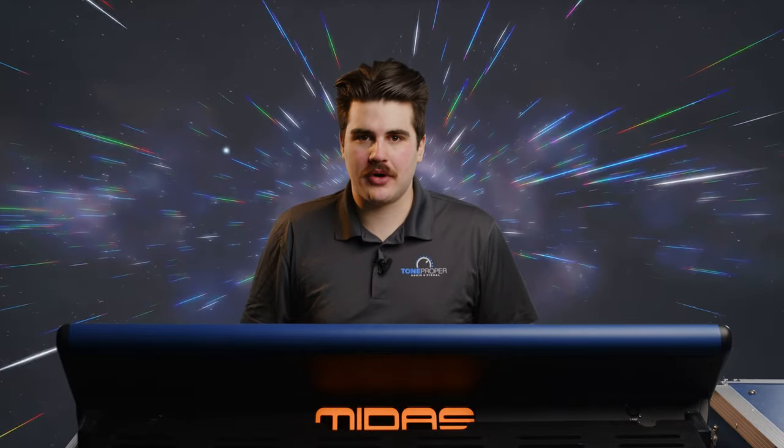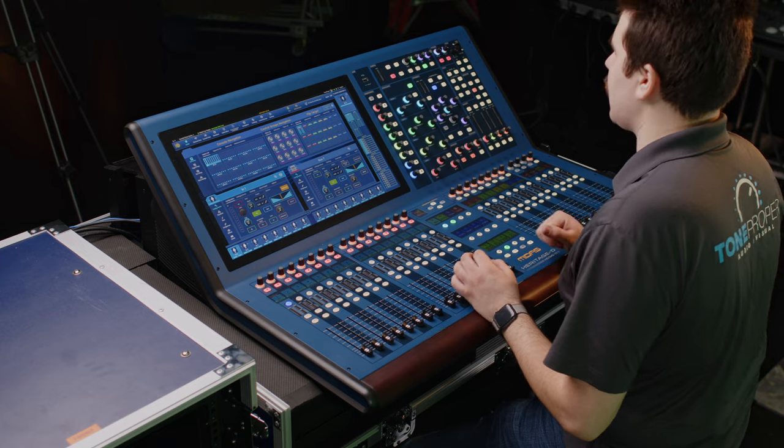Hey guys, how's it going? Will here once again deep in the bunker at ToneProperAV, and in today's installment of our Midas Heritage D video series, we're gonna be walking you through how to use the patching page of the HD96. Now if you're already familiar with patching on a Pro Series console, you're gonna feel right at home here. Patching on the Heritage D works almost exactly the same as a Pro Series, just with a more modern updated UI and a touchscreen instead of the old trackball and cursor.